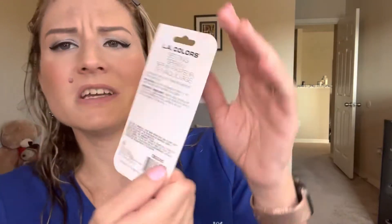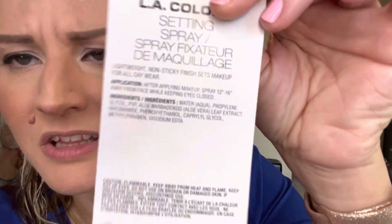The number one ingredient is water, then propylene glycol, PVP, aloe leaf extract, niacinamide — wow, okay Dollar Tree — and phenoxyethanol. I don't know some of these ingredients, but anyway it's not a very big ingredient list. So let's go ahead and take this out.